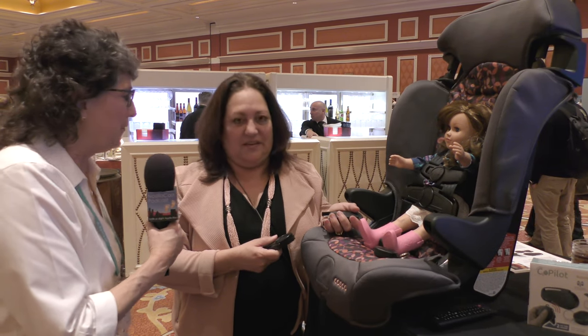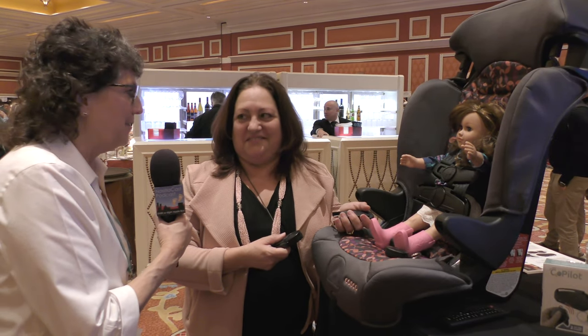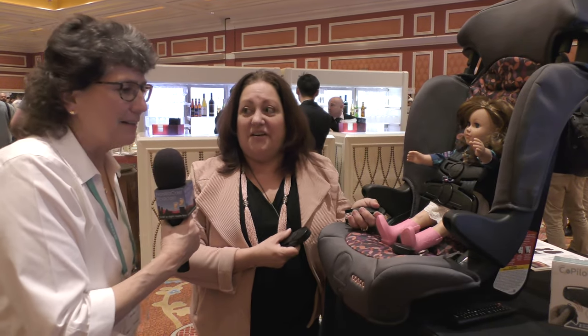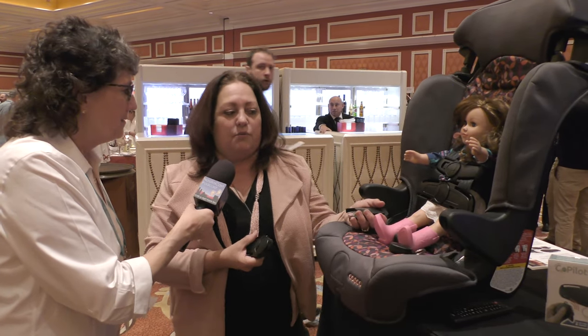So you can only get 10 feet away and it's going to say, 'Hey, you forgot something — your most precious cargo in the back seat of the car, go back and get them.' I like that it's low-tech because sometimes that's the best way. Over 50 children a year die from this, so it is a really good solution.